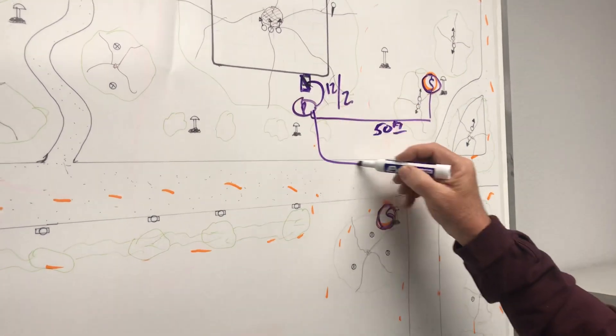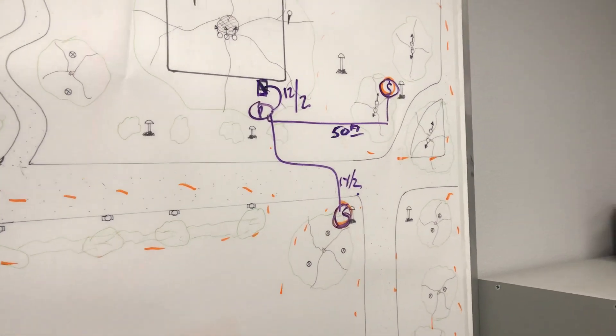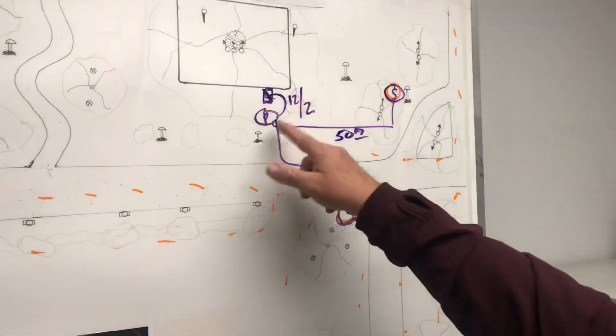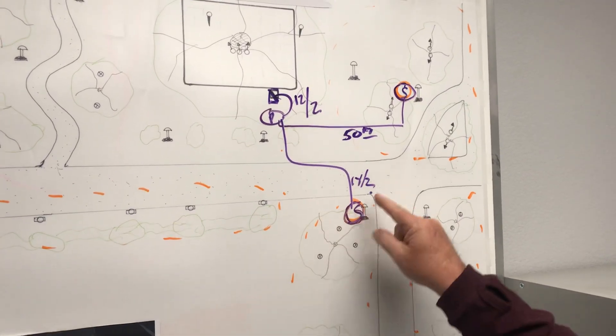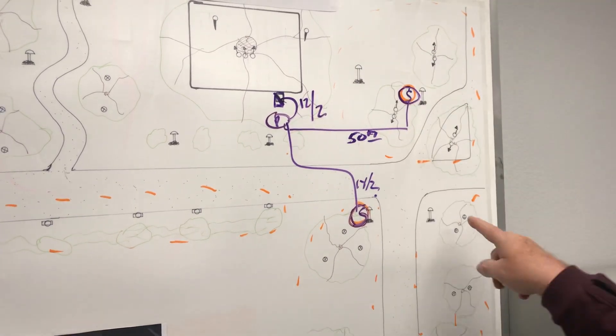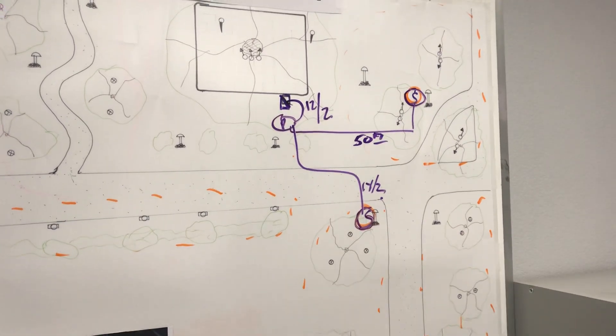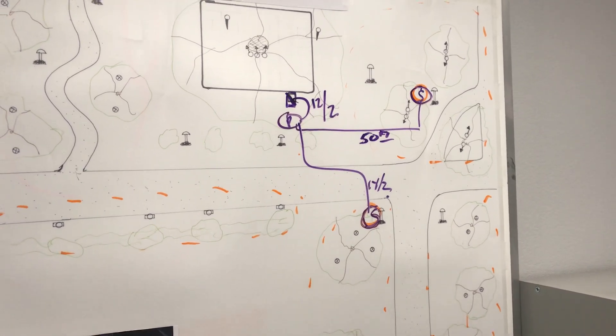I want to maintain no more than 50 feet of 14/2, 75 feet on 12/2, and keep them in groups of 10 or under. If I can keep the 18/2 runs to around 120 feet, I don't ever have to use a volt meter, an amp probe — I don't have to do anything.